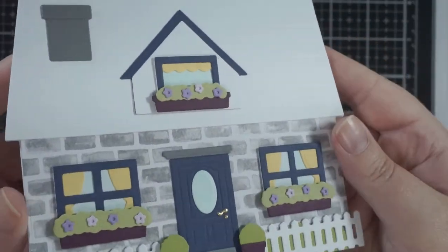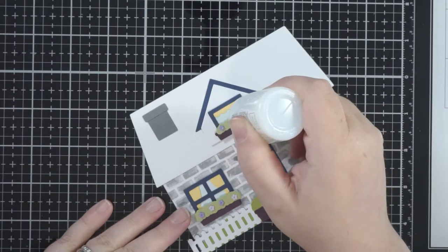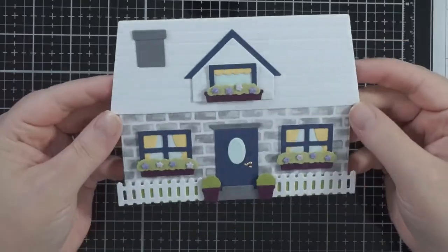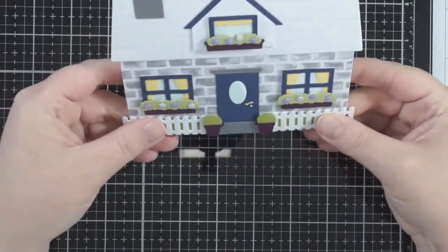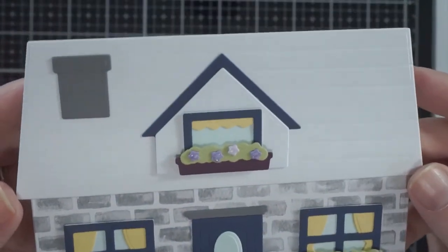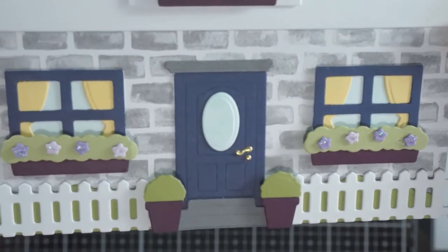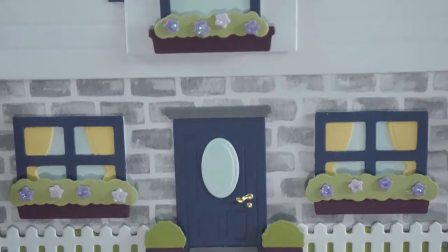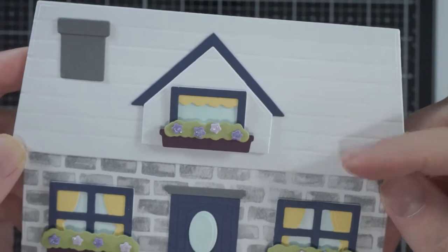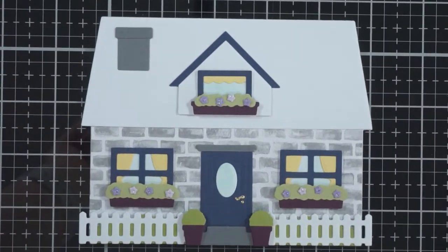I didn't put a sentiment on this card because I feel like you could use it for a lot of things — obviously a new home card is the most obvious, but it could be a thinking-of-you or just-because card, so I left it blank. I also used some Nuvo in White Blizzard on the flowers just to give a little bit of blingy shine, and that was the only other thing I did. It was really easy — I was lucky I found the brickwork paper, otherwise I would have used a stencil. You could also do the embossed lines on the bottom of the house for more of a beachy look. There are loads you can do with this and loads of add-ons, so stay tuned — I'll be back with another one using one of the add-ons. See you in the next one!